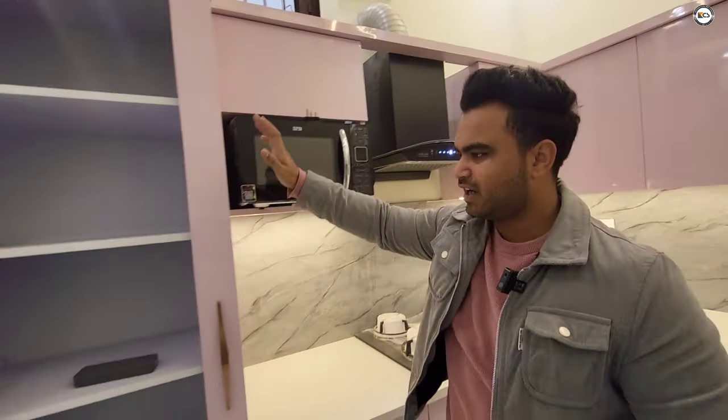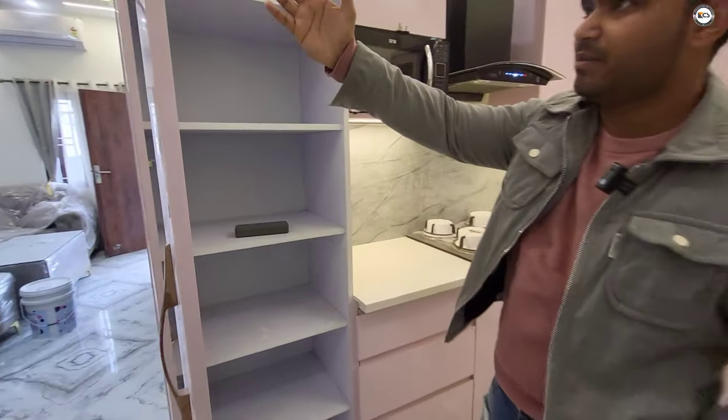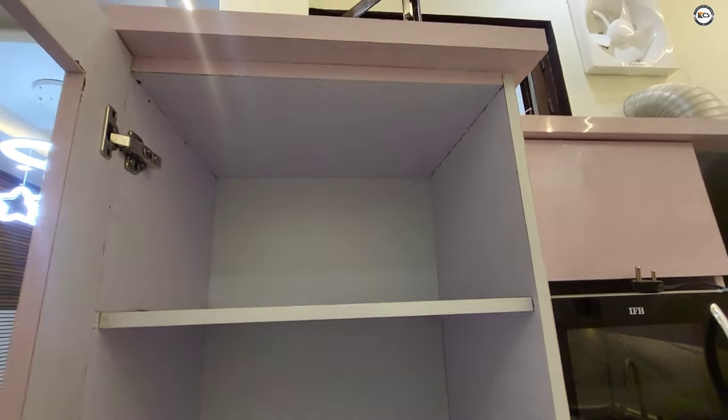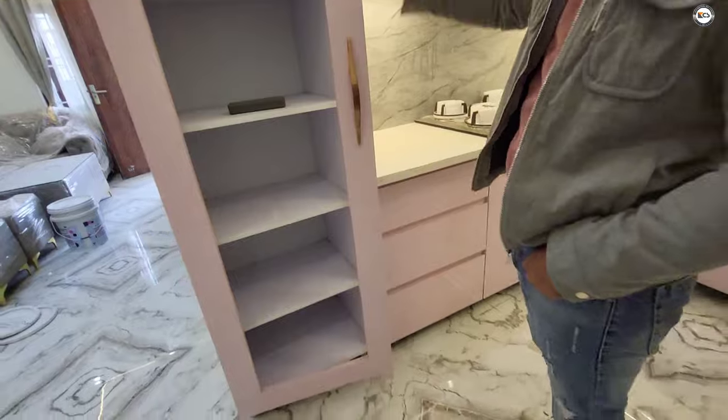This is a cabinet that will be built for a lot of protection. This is also a mirror — the work on the mirror is pending. This is a designer mirror, and it will be built in front.